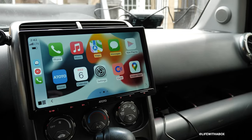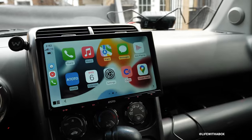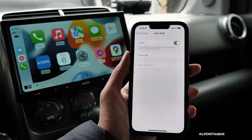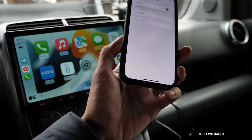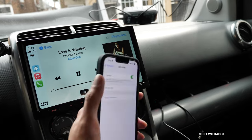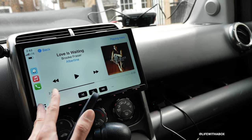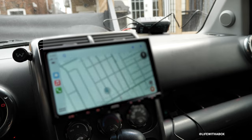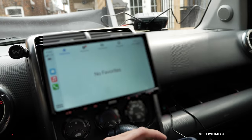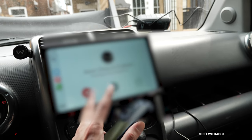Boom! Looks like we're connected now. It was a little confusing in the beginning — I'm not really sure why it didn't connect the first time — but looks like we're connected now. No cable! Let's see if everything works. Let's try music. Can we try Waze? Can we make a call? Yes, it works!